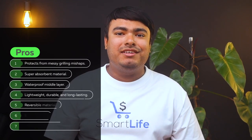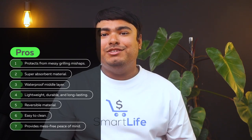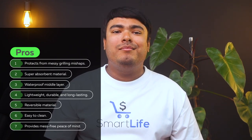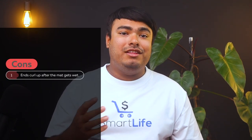Pros: protects from messy grilling mishaps, super absorbent material, waterproof middle layer, lightweight, durable and long-lasting, reversible material, easy to clean, provides mess-free peace of mind. Cons: ends curl up after the mat gets wet.